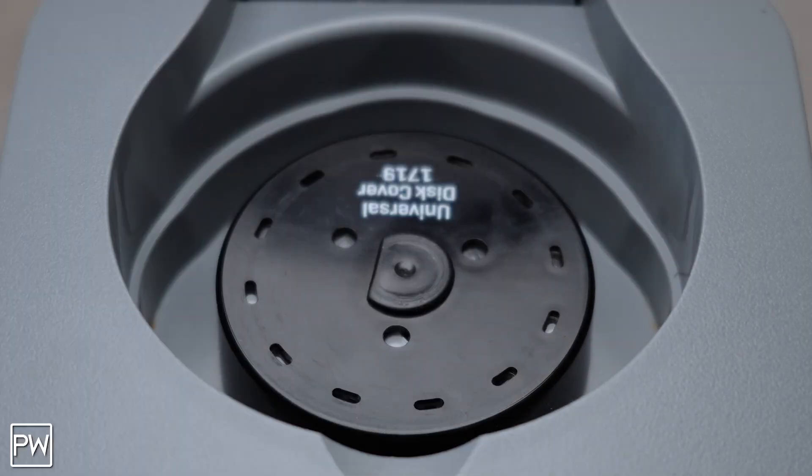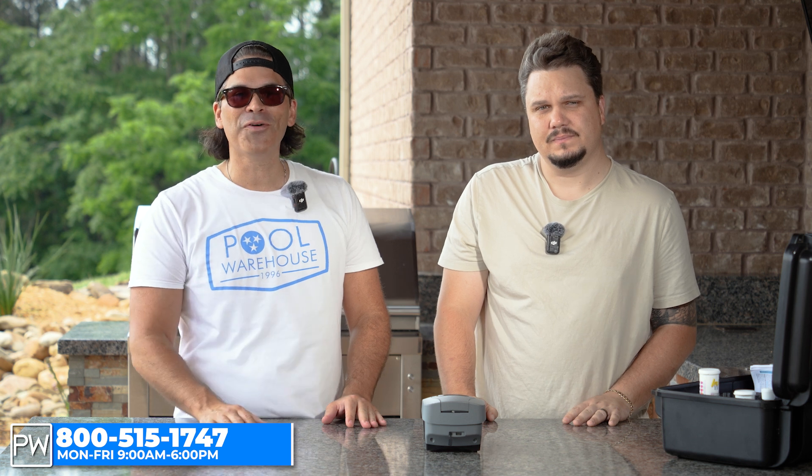As a homeowner, you may not be super experienced doing water tests — it may be something brand new to you. This makes it really easy. I do love it, and it is probably the best unit on the market that I've found for testing your water at home. If you have questions about this unit, feel free to give us a call Monday through Friday, or you can always visit us online 24/7 at poolwarehouse.com.